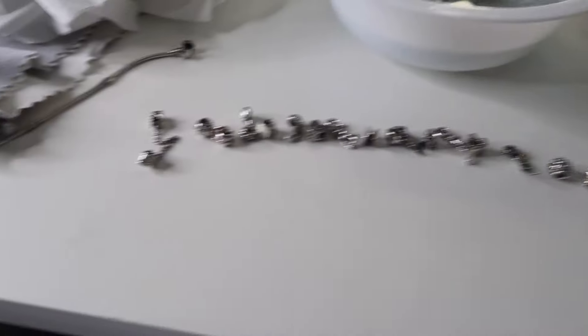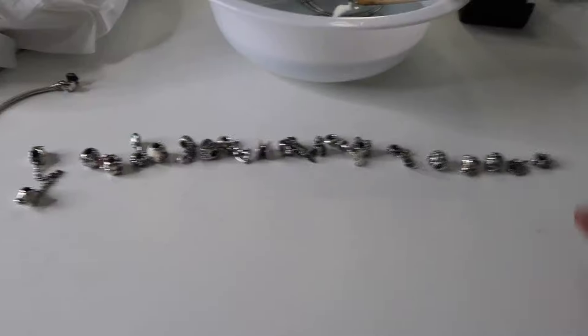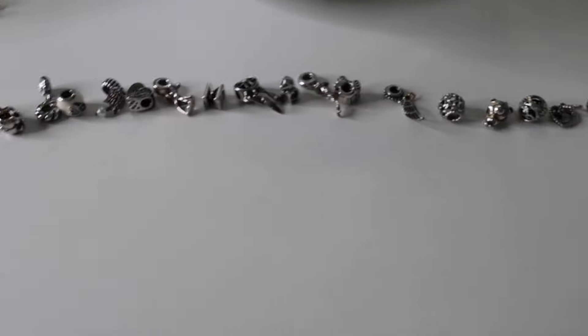We have all the rings and all the other bracelets cleaned except for the one with all the charms. This one's going to take a little longer to clean so I'm going to take all the charms off the bracelet off camera because I don't think you guys want to watch me take off charms - it's just going to be boring. Okay, we got all the charms off the bracelet. They are all right over here - I actually put them in the order that I would wear them on my bracelet, there's just a way that I wear my charms.